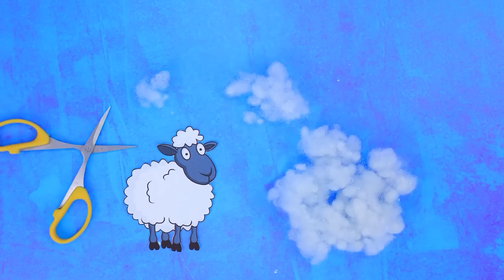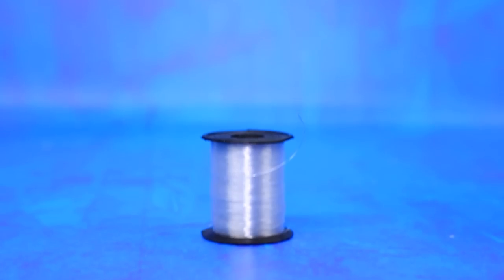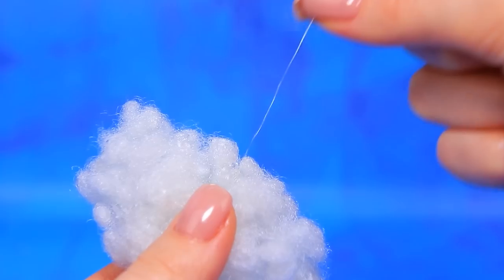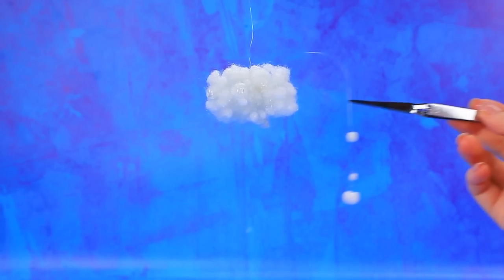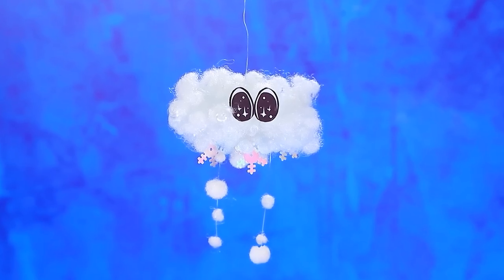This sheep needs a trim; lalalu got some great stuffing. Use a fishing line to make a cloud. Clear threads hold the snowballs and snowflakes. Looks like it's going to snow — let it snow!